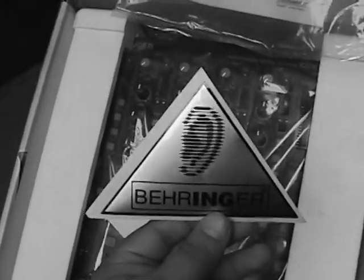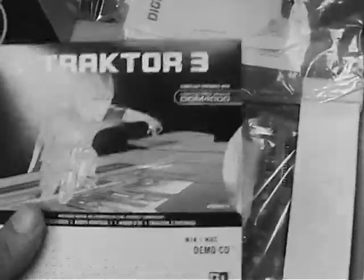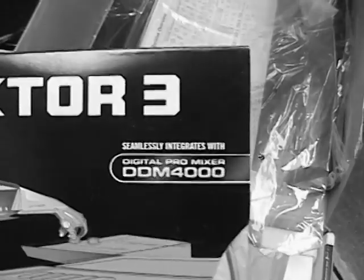You get a Behringer sticker. Let's open this up — it's a big ear, and I happen to have big ears, so if I just put it over here they'd think it's a picture of me. And Tractor 3 — everyone loves Tractor. Even though I bought Serato, I might actually buy the full version of Tractor. You can see here it says it seamlessly integrates — so that's awesome. A lot of people say that's the hotness right now, and since I run a Mac, they both run on OS X Tiger. It's nice they put a little bag on the CD so it doesn't scratch.